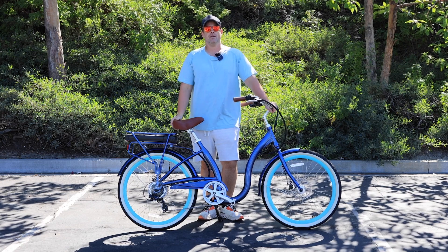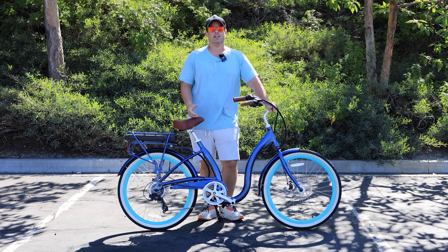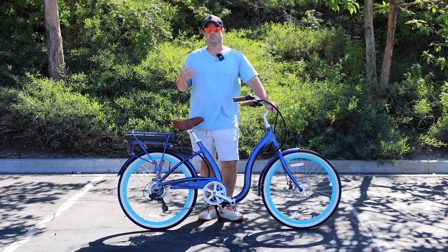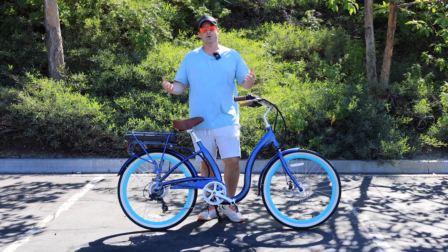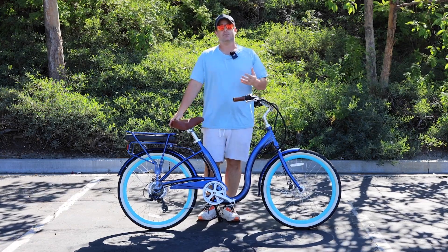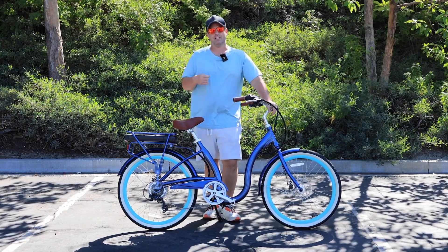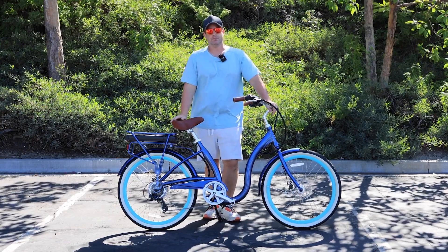So if you're thinking about getting an electric bike, or you're new to e-bikes and just doing some research, you may be wondering what goes into an e-bike — what it's made up of, what components are different from a regular bike. There are really five that make an e-bike an e-bike and separate it from a regular bike.